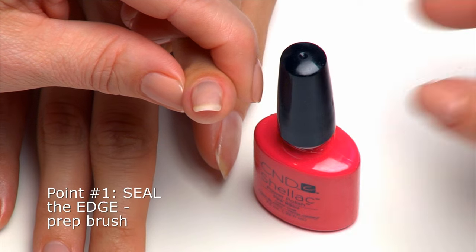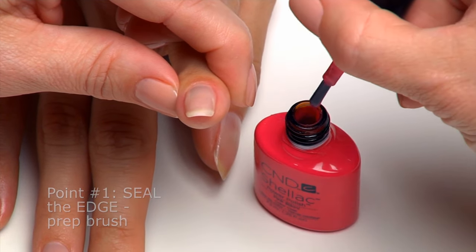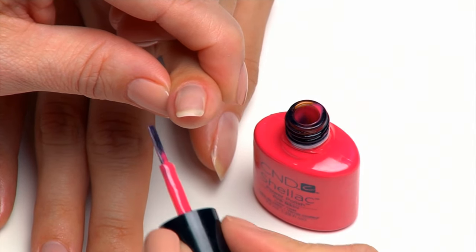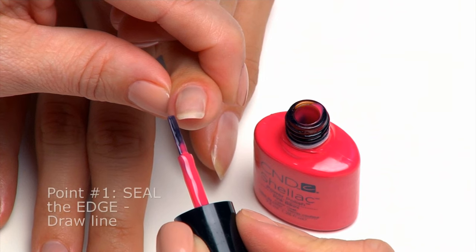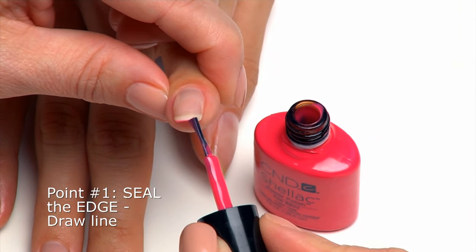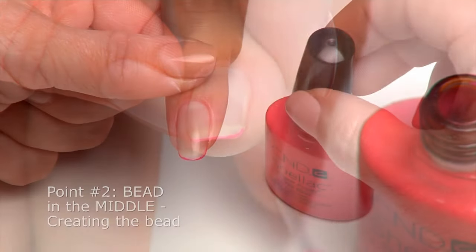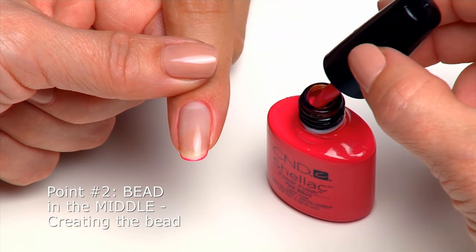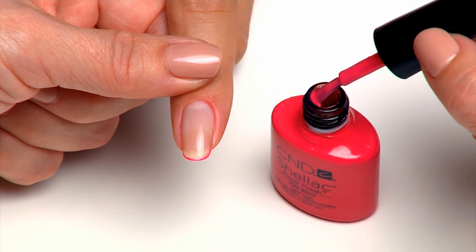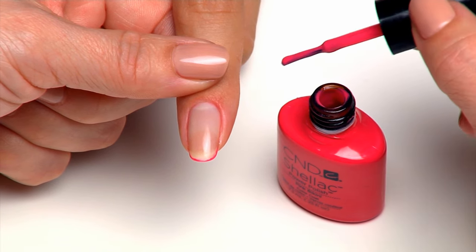Begin with one thin layer of CND Shellac Pink Bikini for a vibrant, fun look. The first step is to seal the extension edge of the nail. Pull the brush out of the bottle and wipe both sides on the neck to remove excess color and flatten the brush hairs. With the flattened brush, draw a thin line of color along the extension edge to seal and ensure complete coverage. Dip the brush back into the bottle and scoop a small bead on one side of the brush.